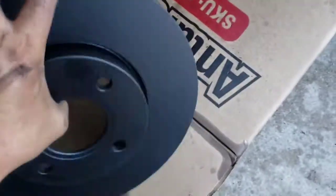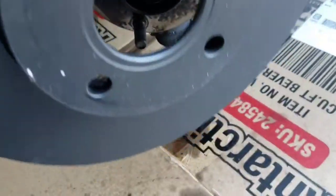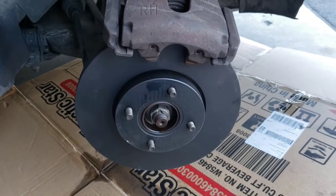Got the new rotor here. You just want to pick this up, line it up to the studs here, and just slip that right on.